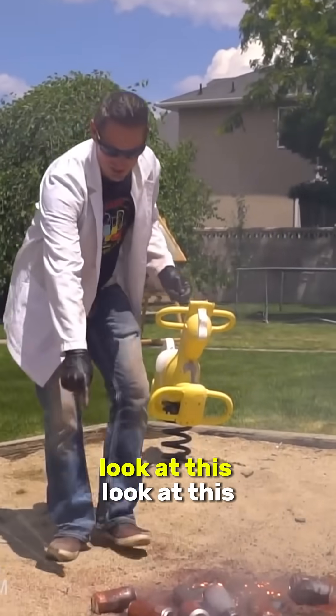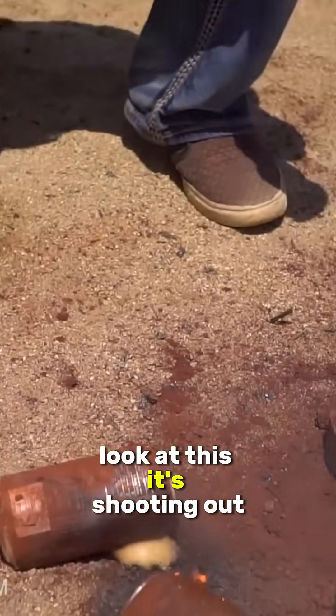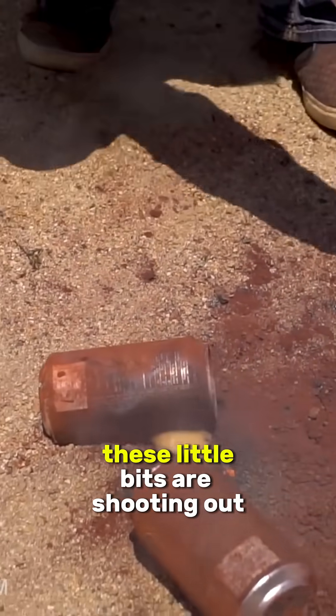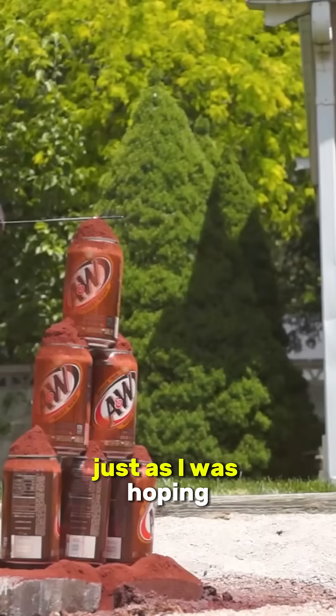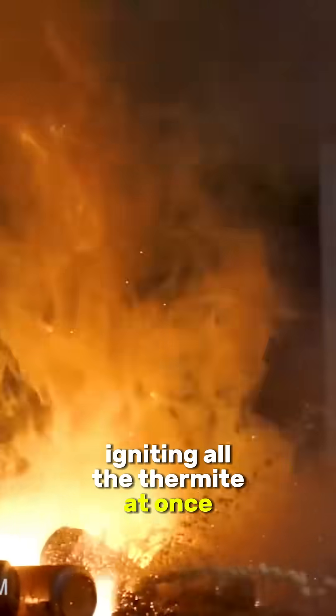Oh my goodness, look at this — it's still spraying out under high pressure. It's shooting out like six feet, these little bits are shooting out. This is extremely hot right now. Just as I was hoping, that molten waterfall spilled over the edges, igniting all the thermite at once.